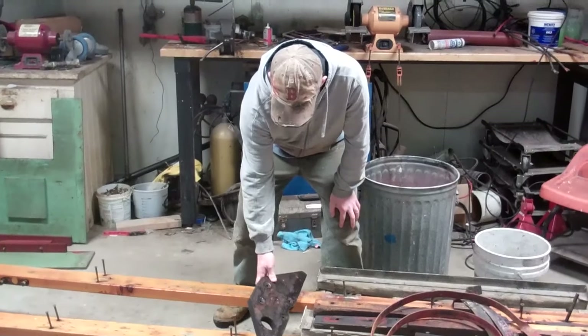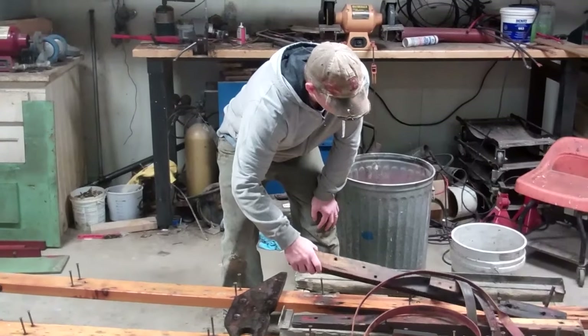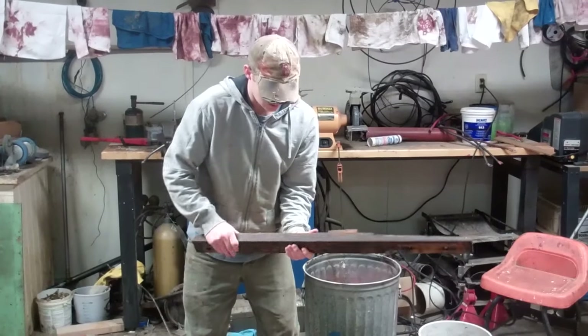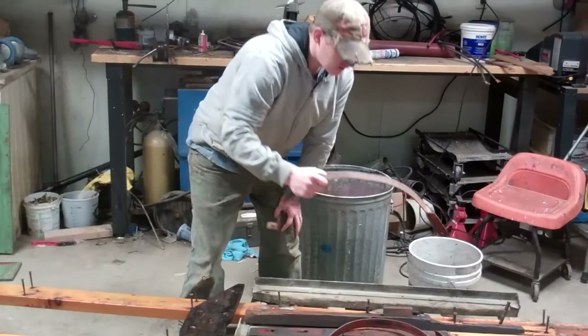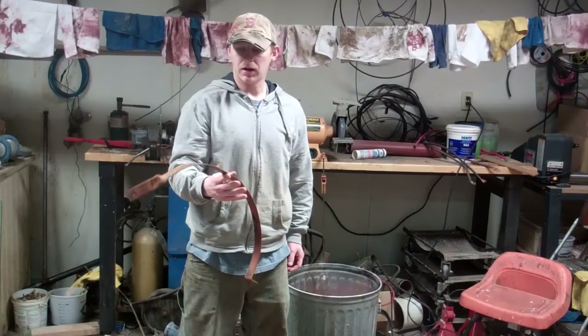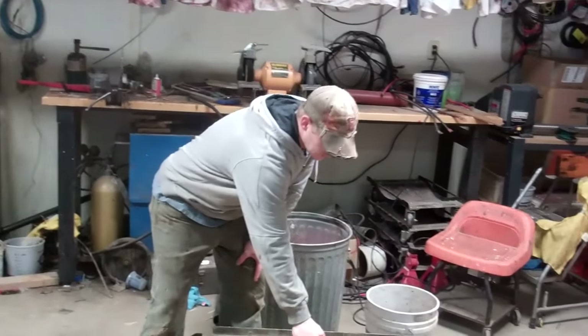It may be worth refabricating that piece. The motor mounts were scrubbed and got pretty clean. These are the gas tank straps — I'll probably bead blast these, get them all clean, and then paint them so that they won't rust any more than they have.